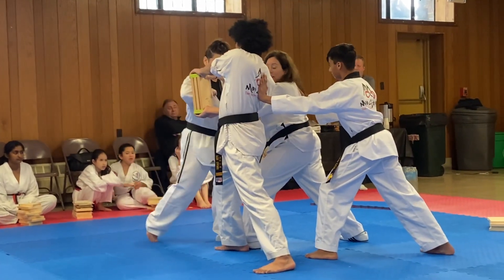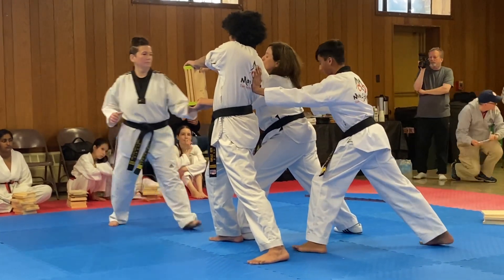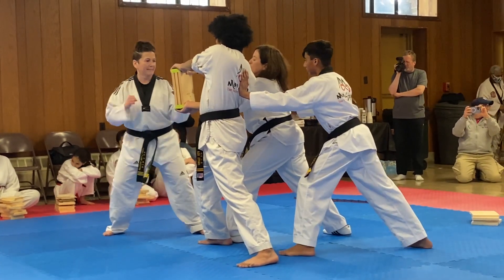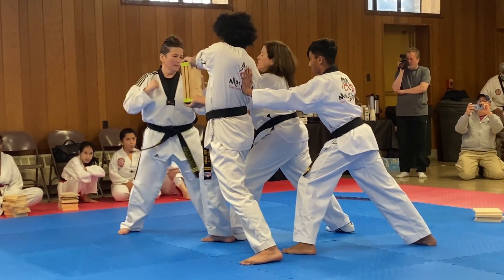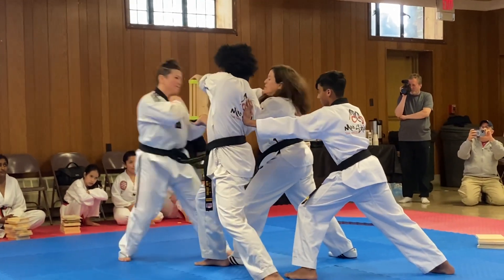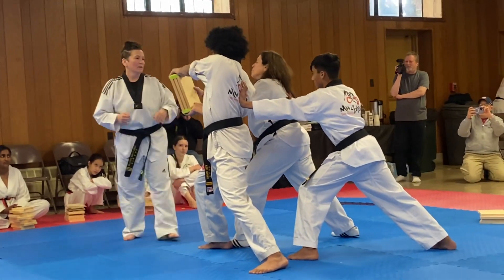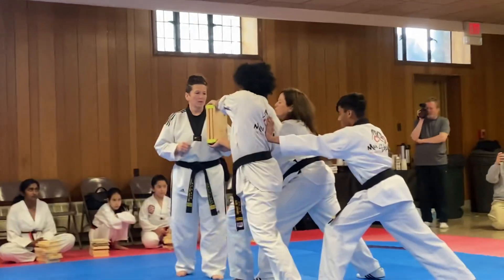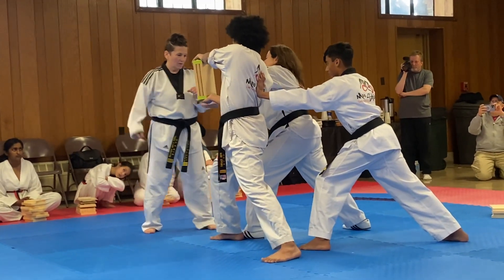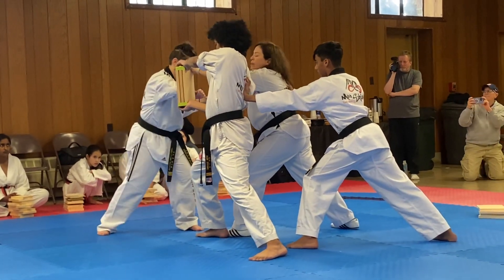Good. All right, you guys! Hey! Come on, man! Hey! Okay, wait, hold on a second.